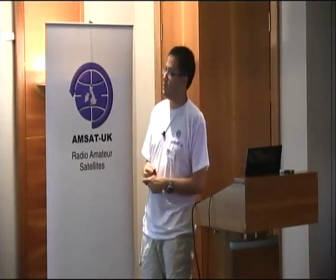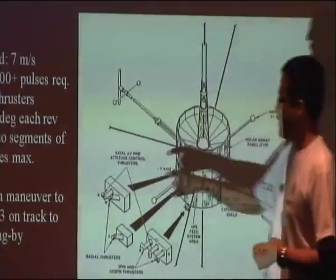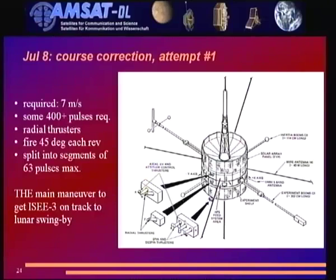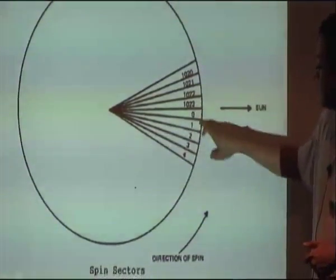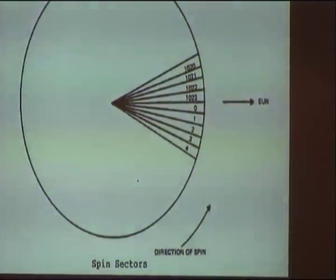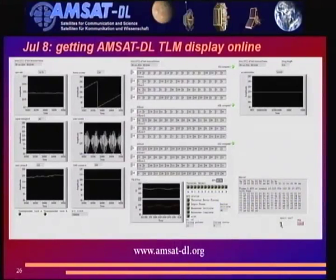One week later was the big maneuver — about 7 meters per second delta-V requiring some 400 pulses, not 30. Small problem: you could only do segments of 63 pulses because the pulse counter register in the spacecraft was only 6 bits. The thruster fires at a specific sun counter position — a 10-bit counter telling it to fire at count 47 or so. By that time we also had the AMSAT DL telemetry display up and working, which was fortunate because our main web server had gone down a couple of weeks before.